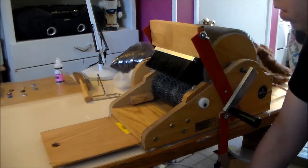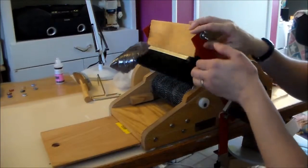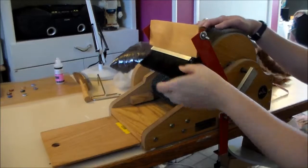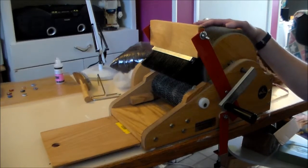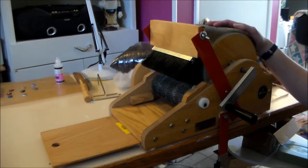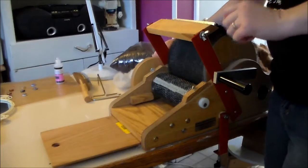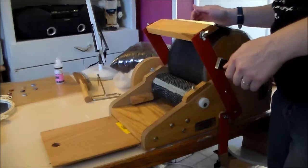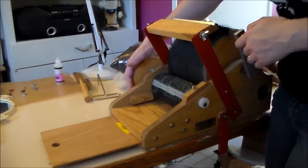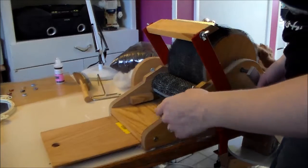This is my drum carder — it's by Strouch Fiber Equipment Company, so this is the petite drum carder, and it's very dangerous. I already have a band-aid because down here are mostly all blades, and up here these are metal teeth, which are kind of like staples with the sharp parts sticking up, so you have to be really careful. On the back there are two wheels and a stretchy band that goes around those.